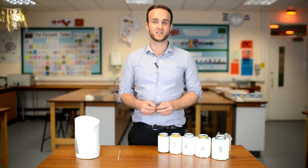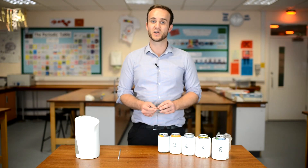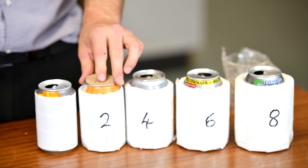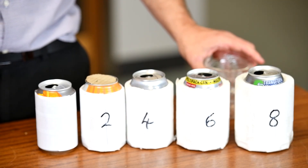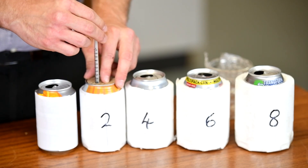In order to reduce the energy being lost due to convection, I have a little lid made out of cardboard that's going to pop on the top, and it just needs to be the same size as your beaker if you're using that. There's a little hole for my thermometer to sit in.